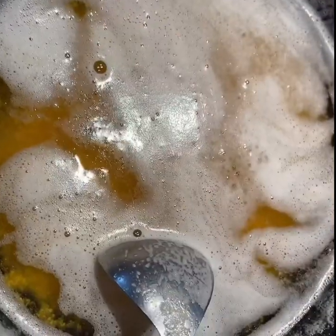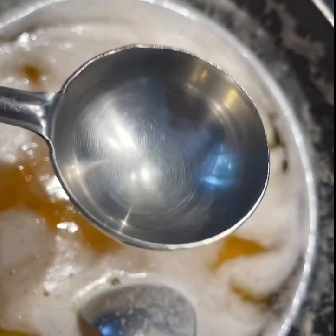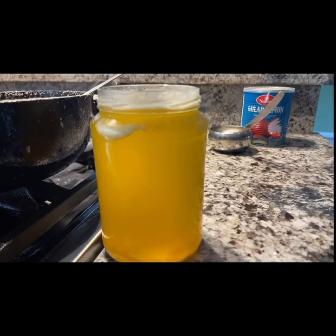This is boiling high. You can see when it is ready to be poured — it is brown. You need a strainer and a ladle to pour it into a jar.